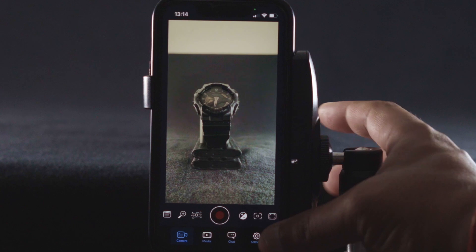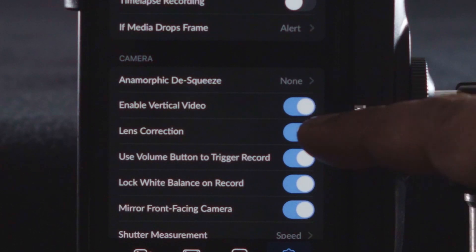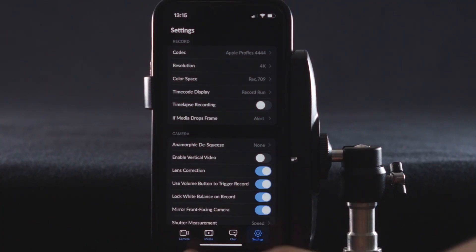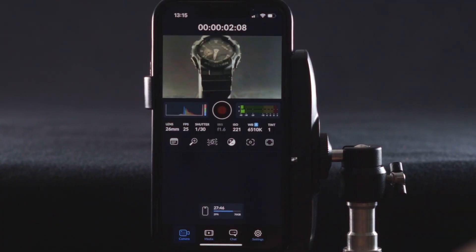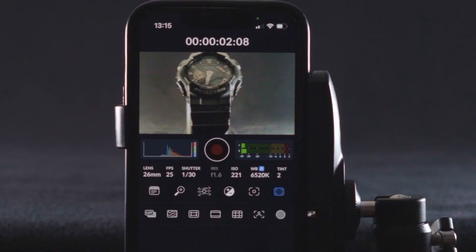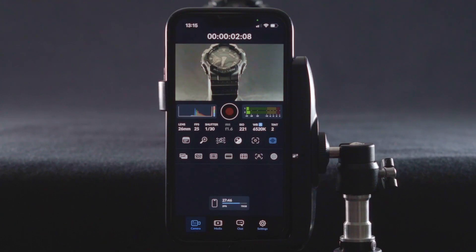Blackmagic has also deployed a very innovative one-hand operation mode in this app, where you can shoot 16x9 video using just one hand and control almost all the camera controls with one hand. This mode can be really helpful when you want to look like a regular person in a crowd shooting a regular video, rather than attracting attention. It's a clever feature by Blackmagic Design.